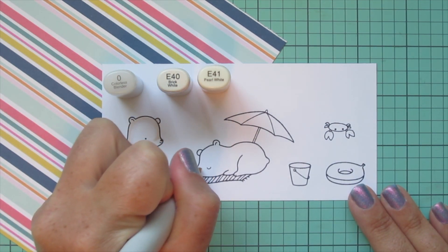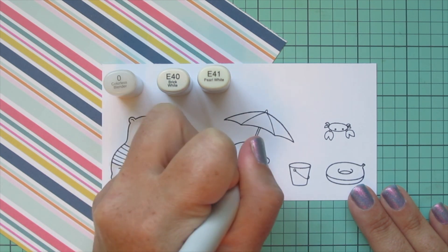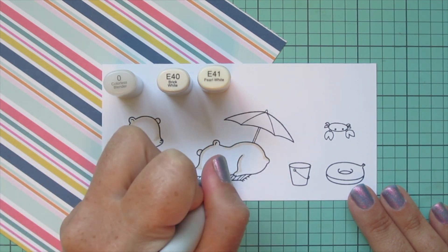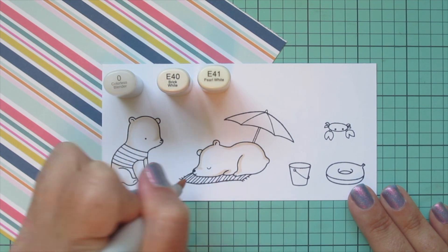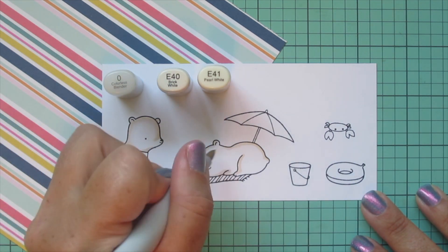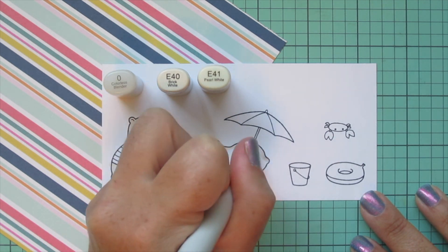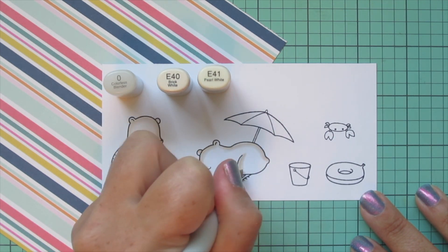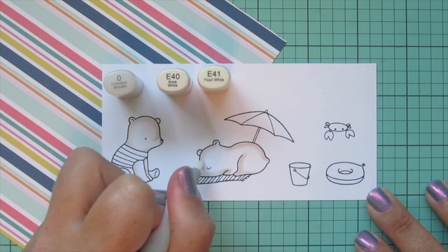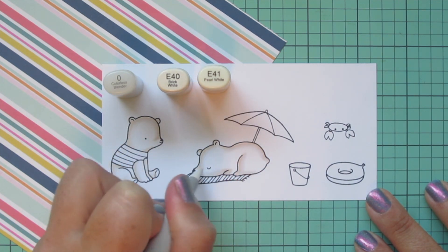I'm going to repeat that process for the other little bear, just coloring him a bit differently because he's facing a little bit differently and kind of laying down. I'm adding a little shadow up on the back of his body because that would be under the umbrella, so not getting as much sun, and then a little bit on the face just to accentuate the muzzle area — all with that E41 — and then blending out with the E40 and smoothing that transition into the white once again with my colorless blender.